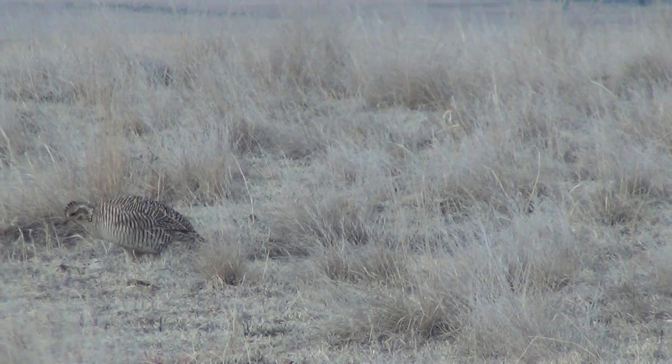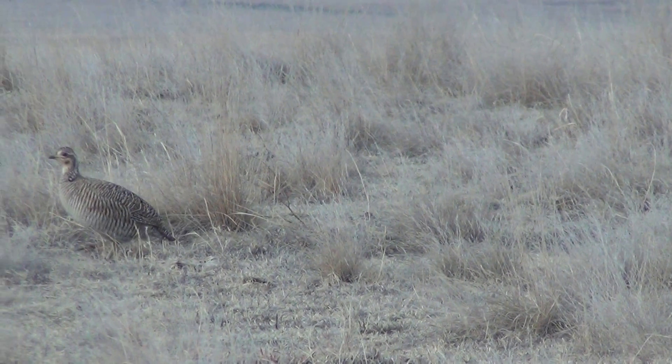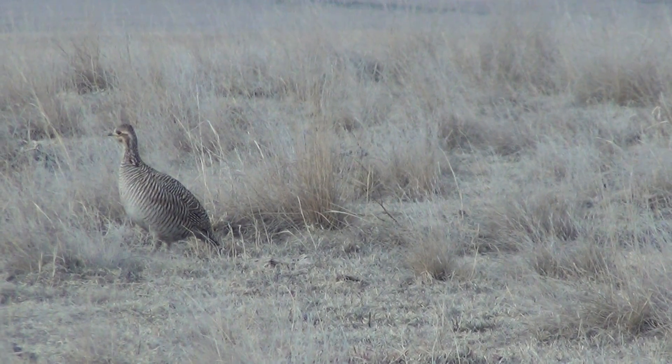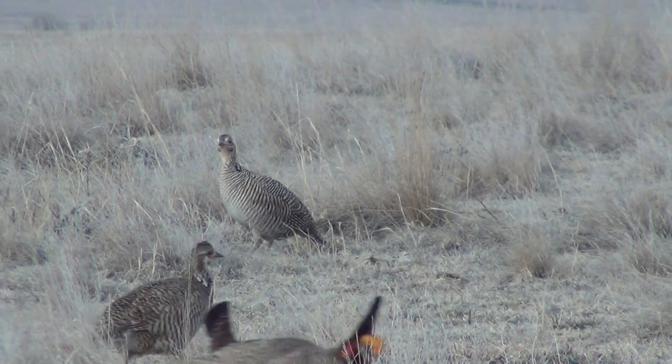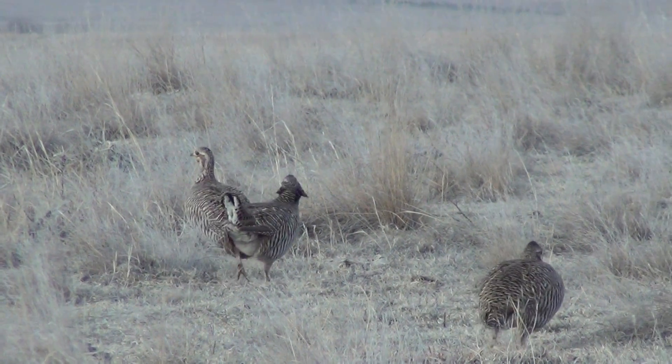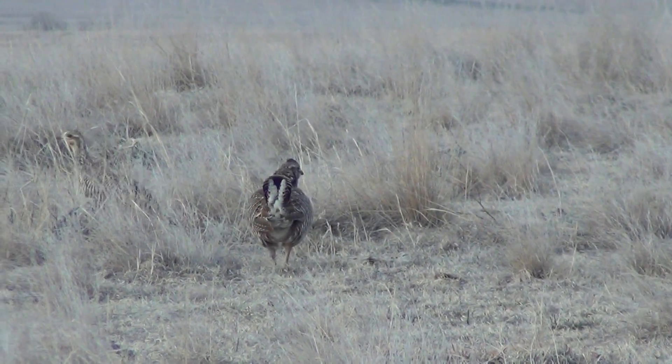You can also differentiate them by size. Lesser Prairie Chicken females are going to be smaller than Lesser Prairie Chicken males, whereas Greater Prairie Chicken females are about the same size as Lesser Prairie Chicken males.